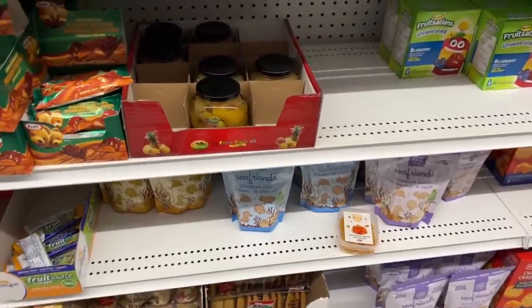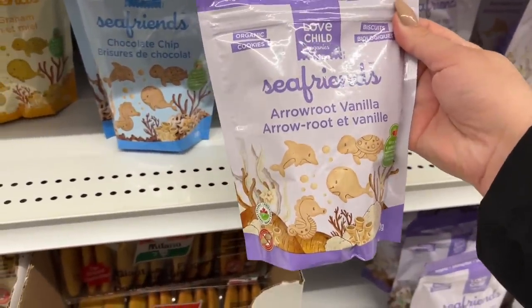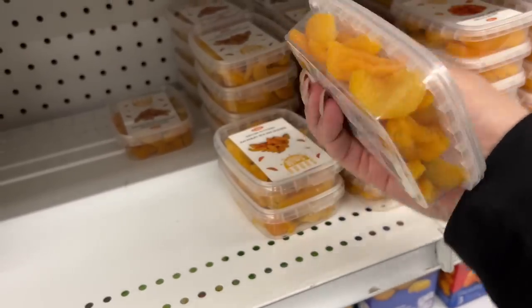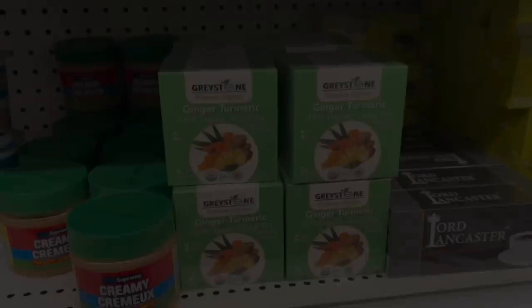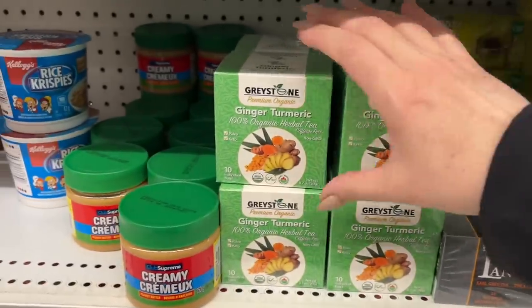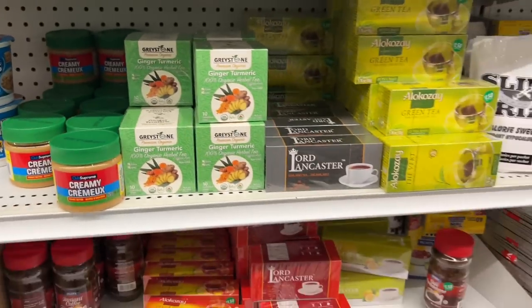Animal crackers! I've heard you can dip these arrowroot vanilla ones in icing and it's kind of got that original Dunkaroos flavor. I'm going to grab one of these. I was actually looking up ginger turmeric tea for helping with digestion.